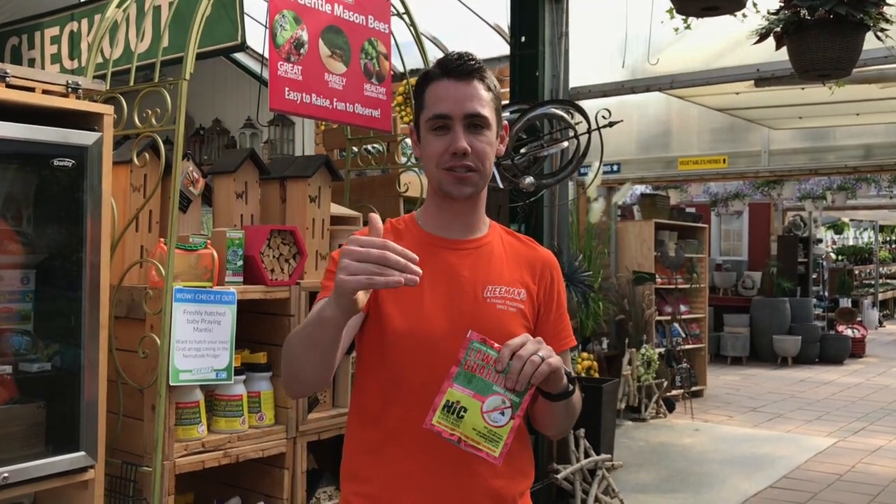Hey everyone, Will at The Greenhouse here in Hemans. We're talking about nematodes today. A lot of you asked before, can you please tell us when it is appropriate timing to apply nematodes in our lawn so that we can kill the grubs — and this is that video. It is officially time to apply nematodes to get those nasty grubs under control.